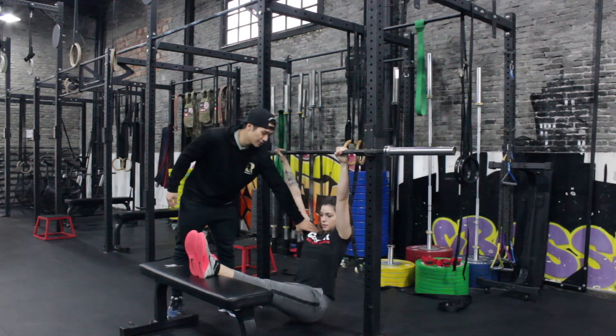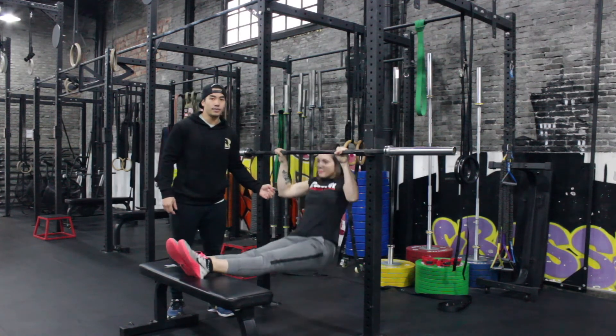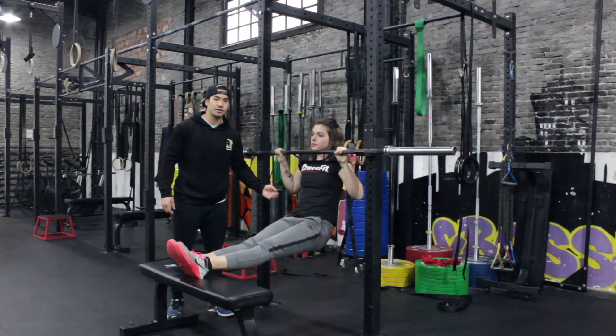Don't over arch like a ring row or something. Stay straight and just pull until you're up to the bar and down, like a strict pull-up.